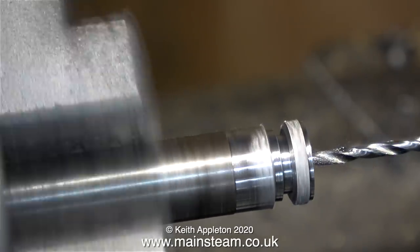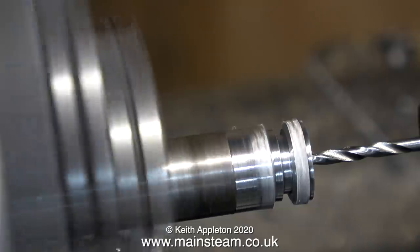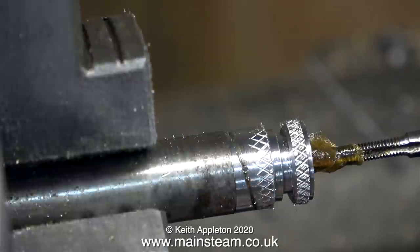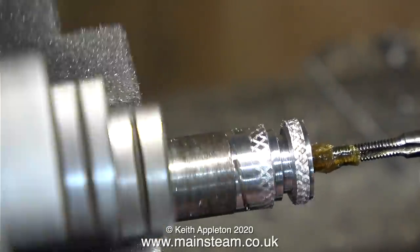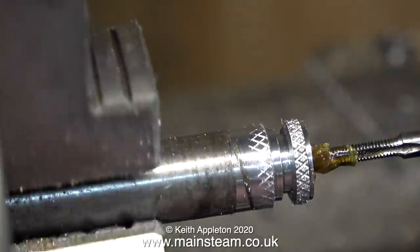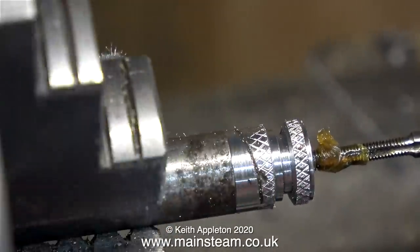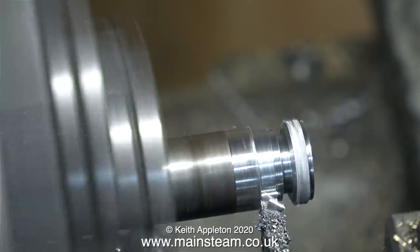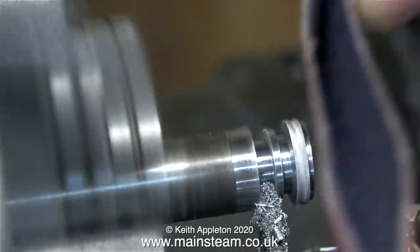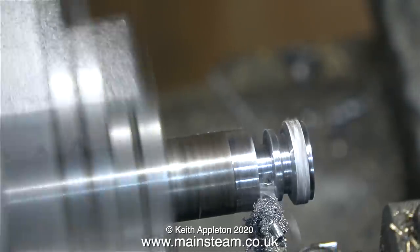As always I centre drilled first, and here I'm using a tapping size drill for a 7BA thread. I'm drilling this hole deep enough to clear the part that I've turned. And here I'm threading the hole with a 7BA tap and plenty of lubricant, being very careful not to snap off the tap. Thinking about it, in the scheme of things it would have been a better idea to drill and tap the hole first — then should the tap have broken off in the work I wouldn't have lost any time. Thankfully the tap did not break off in the hole, so now it's time to part off the component. Before the parting tool goes all the way through I use some emery cloth to get rid of the sharp edges.